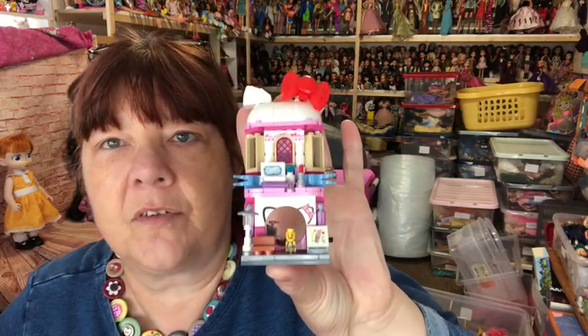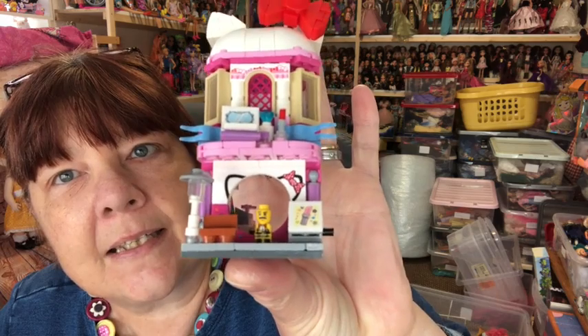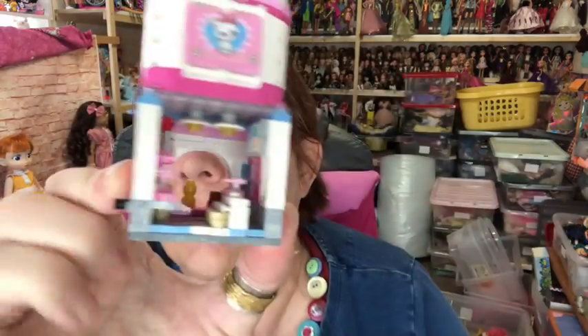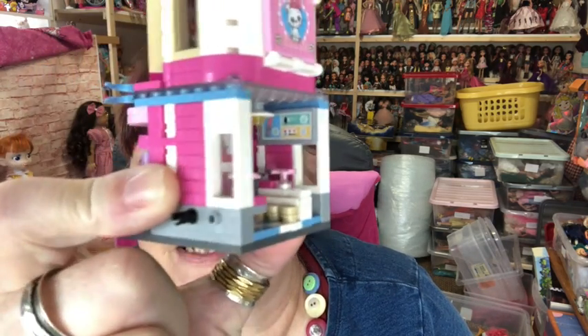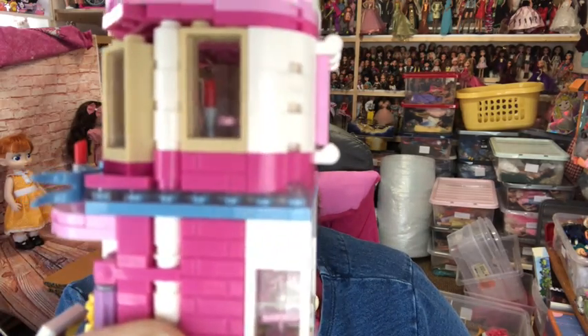I've also been doing my AliExpress Lego. I've done the little makeup shop — you can see it's got little lipsticks, a little person, a bow on the top that looks a bit like Hello Kitty. Inside there's all the potions and things for the little lipsticks. Look at the lights on the ceiling — really intricate, aren't they?